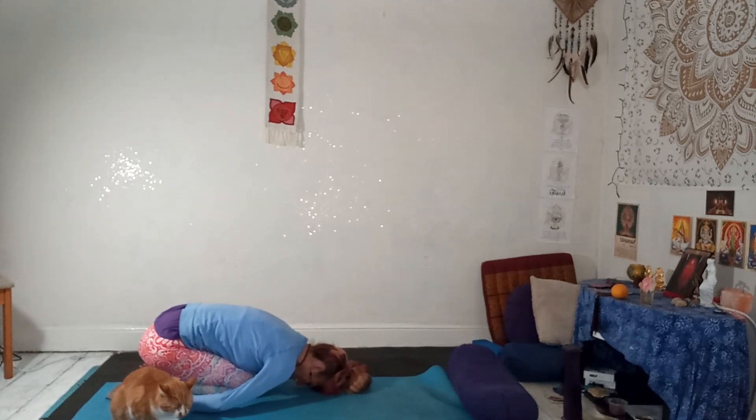Forehead on the floor. Chest to thighs. Palms upwards. Nice deep breath in, breathe in there, and all the way out. Once more — breathe in as deep as you can, and then all the way empty.